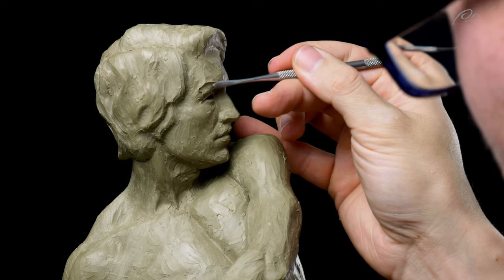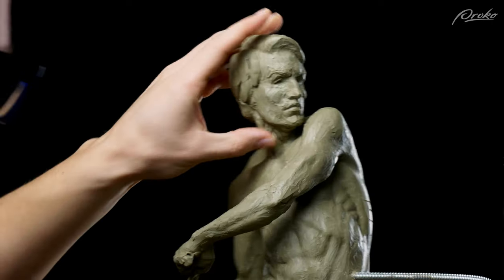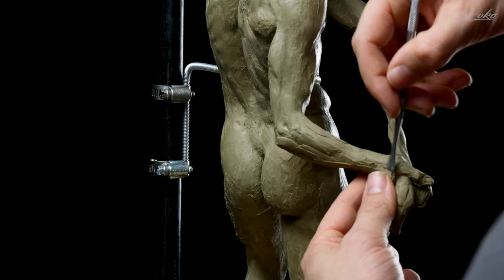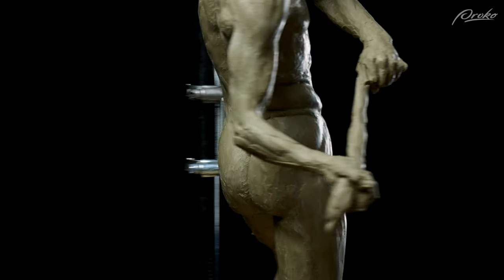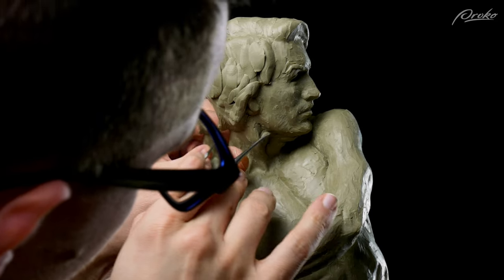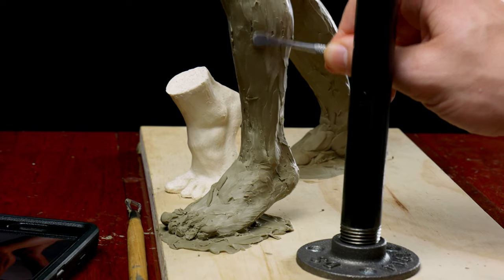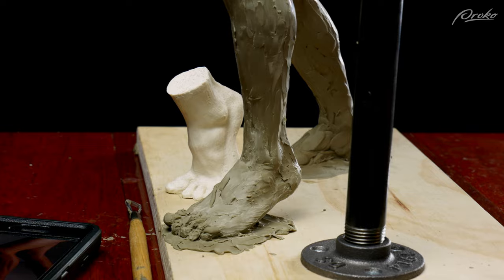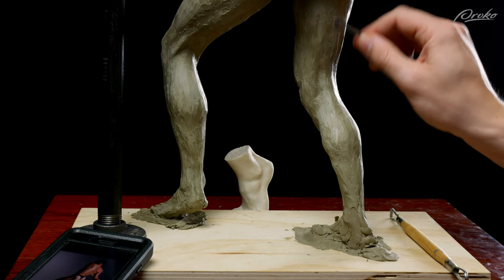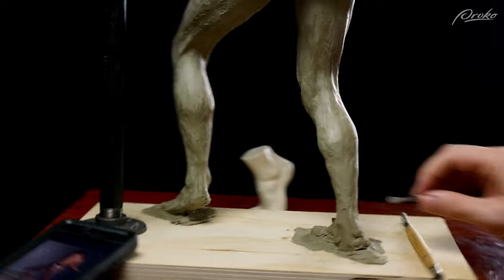Hopefully we've checked the sculpture throughout the whole process and there are no huge changes that need to be made. If there are changes, make them — don't be afraid to make big changes later on in the process, even if it means redoing a lot of work. Finish important details like the face, hands, and feet; if working small, these areas may not need to be super detailed but should be consistent with the level of detail elsewhere. Don't overwork the anatomy — it's common to see beginners exaggerate muscles that look like kernels of corn on the cob, when in reality the transitions and surface forms are usually very subtle. Often the only difference between an okay sculpture and a great sculpture is simply time and effort.